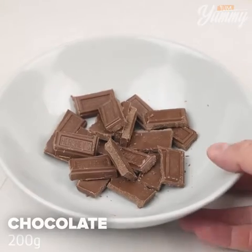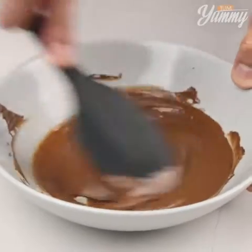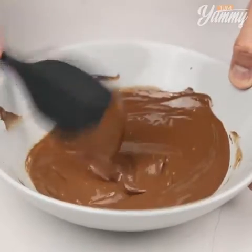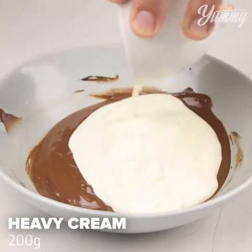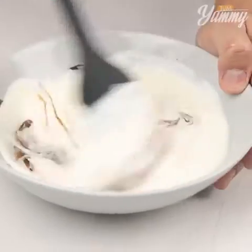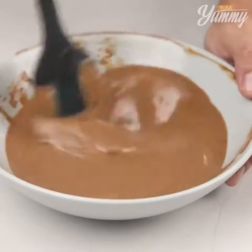Here in a bowl, I have 200 grams of chocolate. Melt in the microwave. Then add 200 grams of heavy cream and stir until smooth. If you don't want to melt the chocolate in the microwave, you can also melt it in a pot.